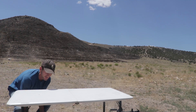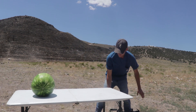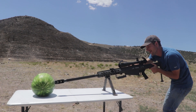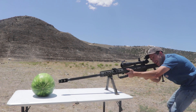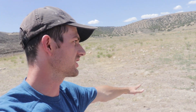Happy birthday to you. Happy birthday to you. Happy birthday, America. Happy birthday to you. What is up, everybody? Welcome to today's video and happy 4th of July.